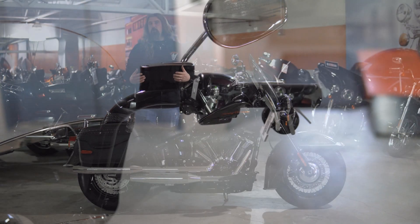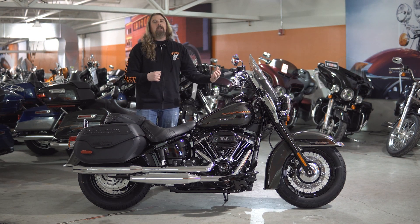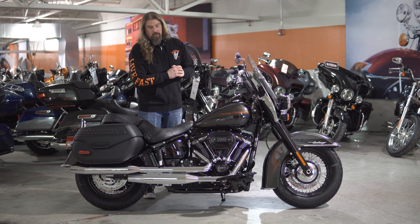And on these touring bikes, that's what you want. I myself am 6'1". I found that with the 10-inch apes on here, it really gave me a nice upright seated position. Let's move down on the motorcycle.